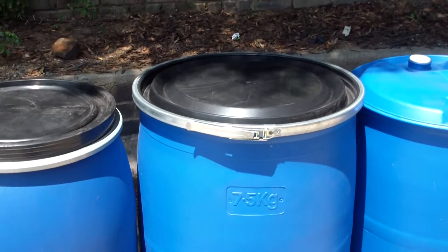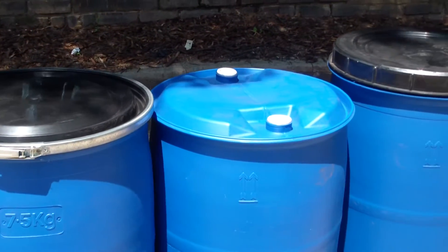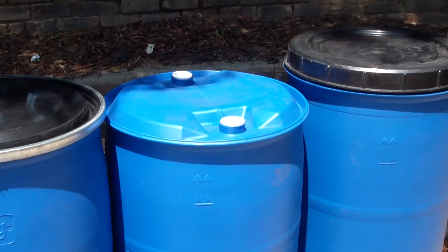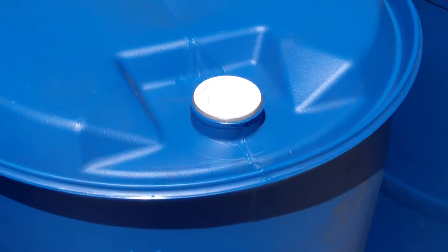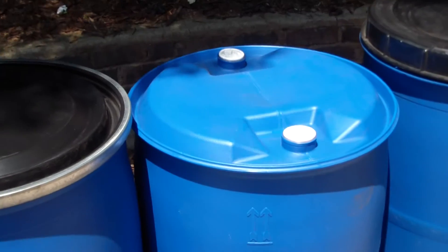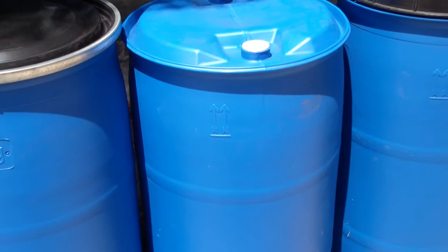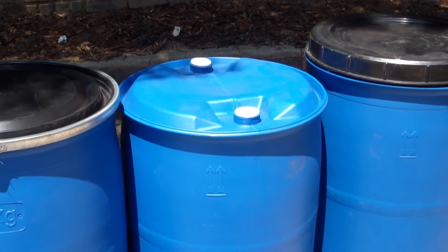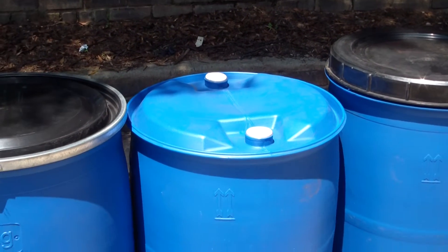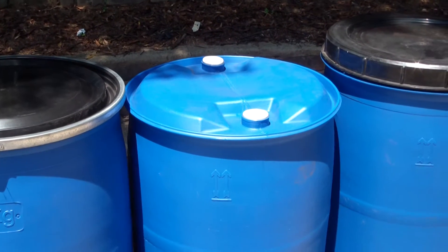This size is actually available in three options. You've got this one; the one to the right is the same capacity, but this is a sealed one and it's got the two little bungs on top, which actually screw in, making this one watertight and ideal for transporting chemicals and diesel. Another popular feature of this one is if you're making a jetty, these are good drums to use because they are watertight and buoyant.